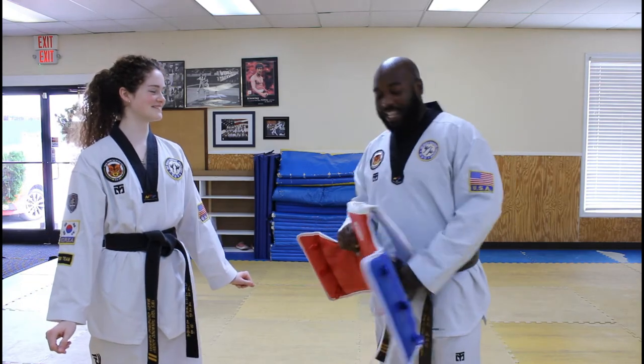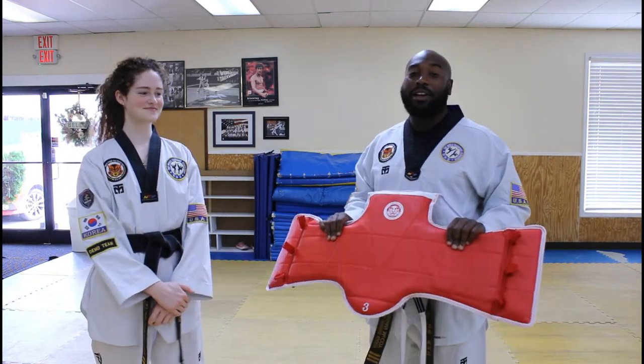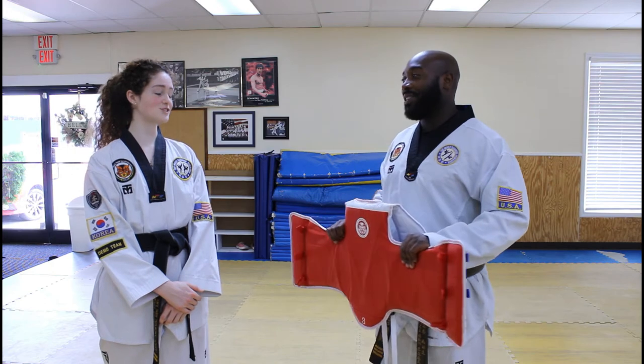Mr. Mary-Catherine, how are you doing? Good, how are you? So today we're showing them how to tie a chest guard. Am I helping? Sure. Great.